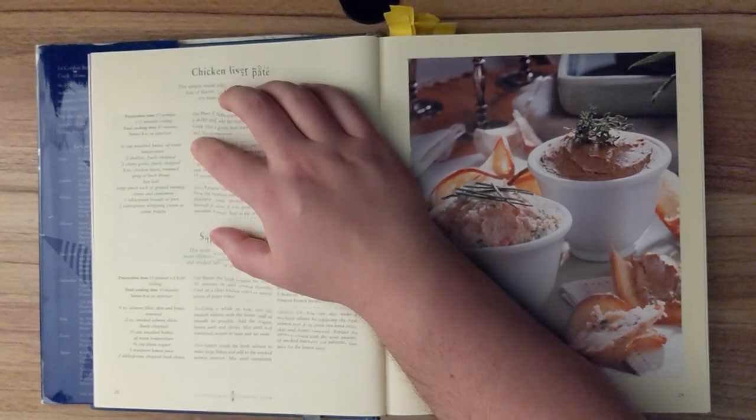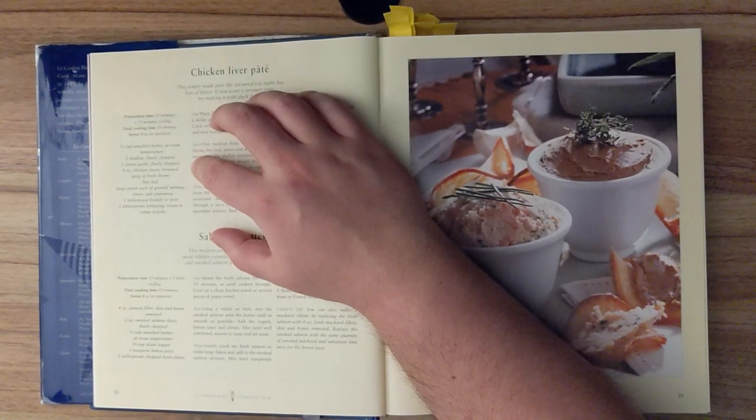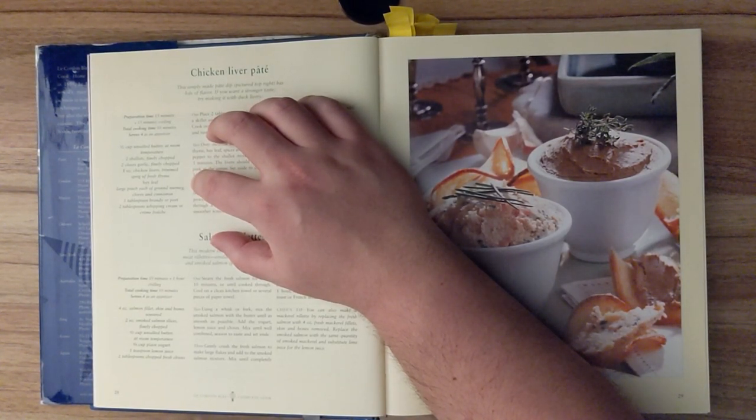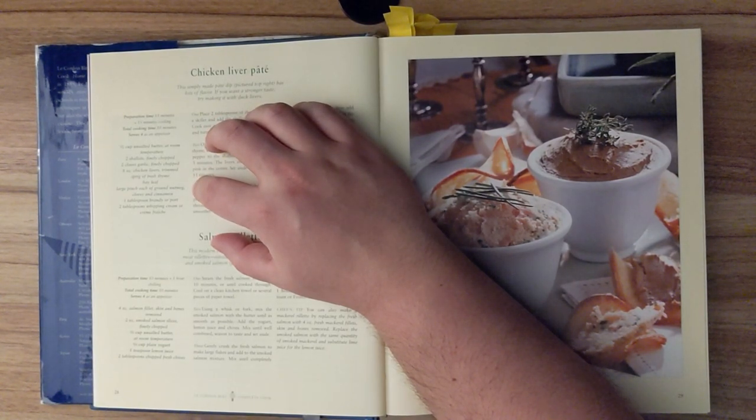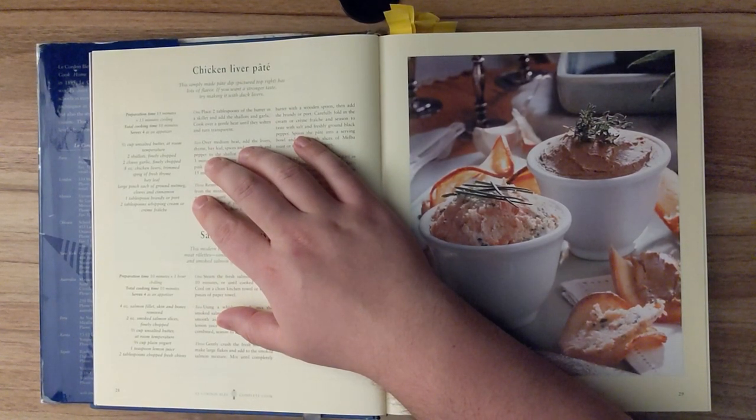Ingredients: half a cup of unsalted butter at room temperature, two shallots finely chopped, two cloves of garlic finely chopped, eight ounces of chicken livers trimmed, a sprig of fresh thyme, bay leaf, a large pinch each of ground nutmeg, cloves, and cinnamon, one tablespoon of brandy or port, and two tablespoons of whipping cream or crème fraîche.